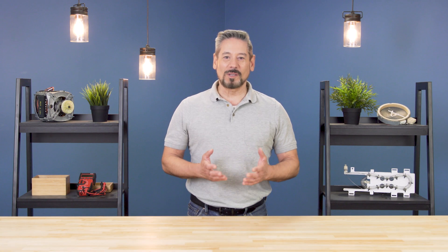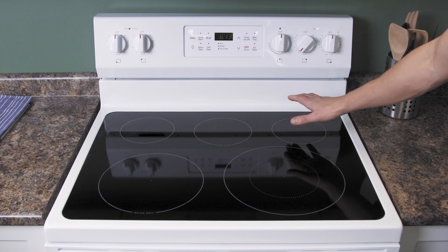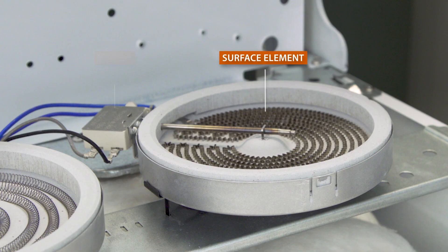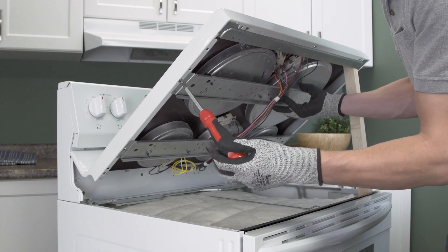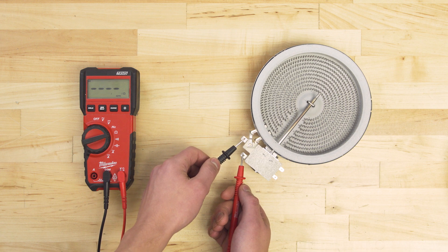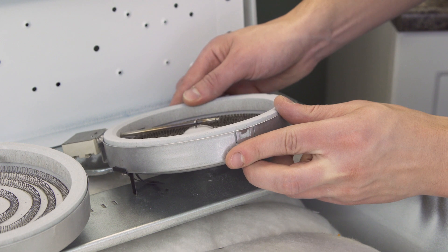Hi, I'm Vance and welcome to Repair and Replace. Ceramic or radiant stoves hide their heating elements under a smooth glass surface. If the element or the limiter is faulty, then the burner will not heat properly. In this episode, first we'll learn how it all works, then we'll access and test the heating element. Finally, we'll learn how to install a replacement. Let's get started.